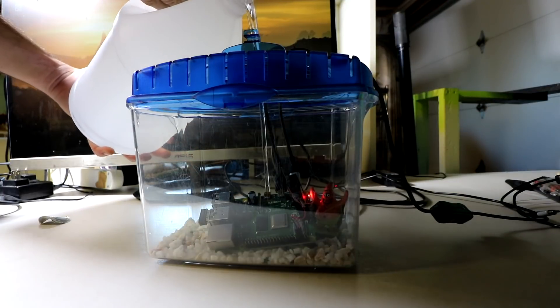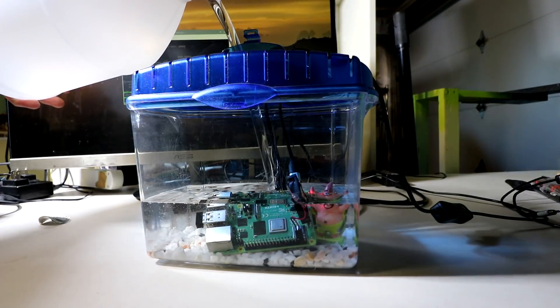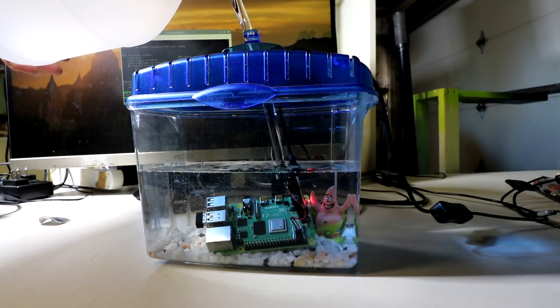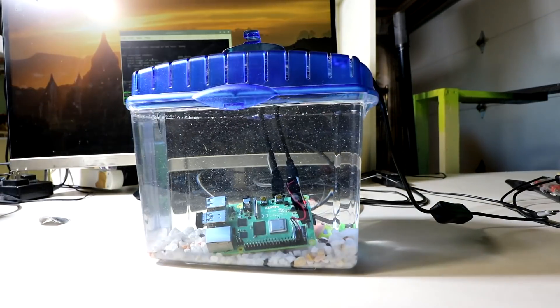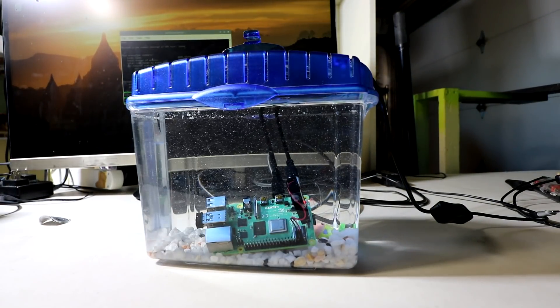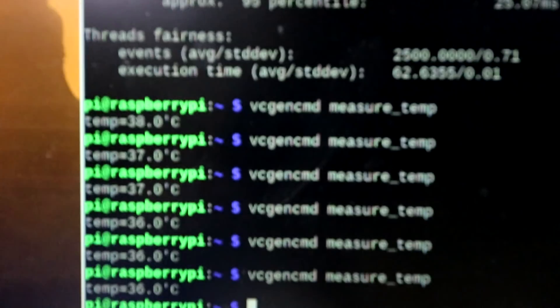Welcome everyone. You saw the intro correctly. A couple days ago I did a liquid cooled Raspberry Pi. I also compared different fans and heat sinks for the Raspberry Pi. I just like doing these type of things on the Raspberry Pi because it's an inexpensive single board computer with a huge community around it. So there's a lot of data out there, analytics, things like that.